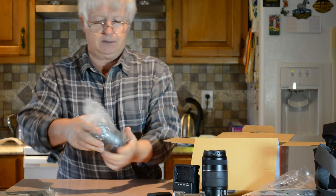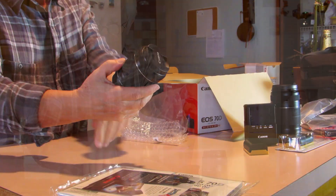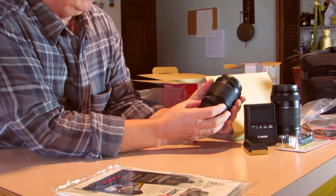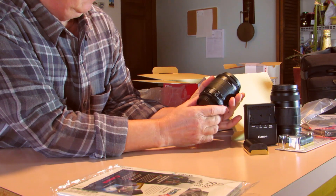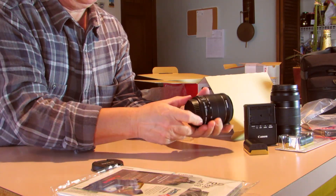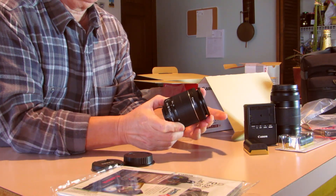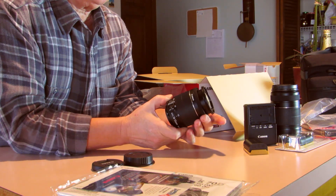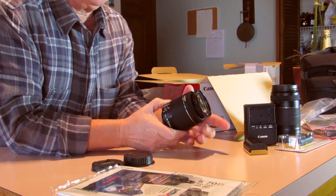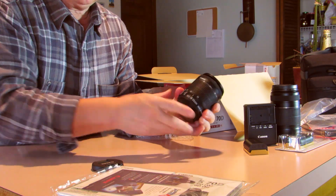Here is the 18-55mm lens that comes with this camera - it's an image stabilizer, macro lens. Feels nice. The focus ring doesn't stop - it just keeps turning - and the autofocus/manual focus switch is here. We'll see how it works later.